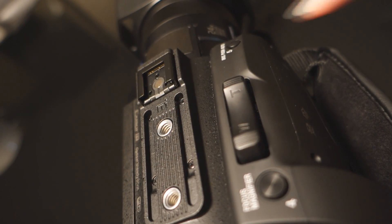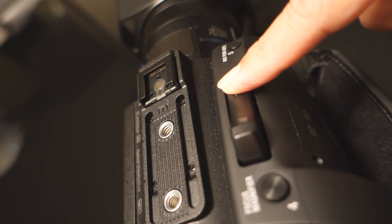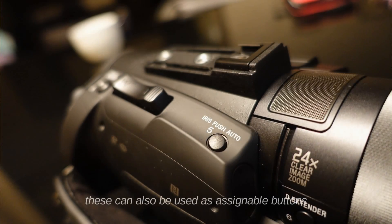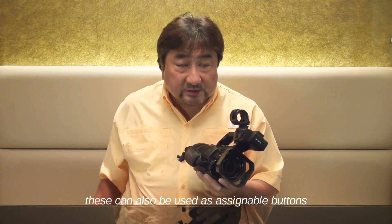There is a very large zoom rocker, a focus magnifier, a one-push auto iris button, and a digital extender button, which is found on the lens barrel.